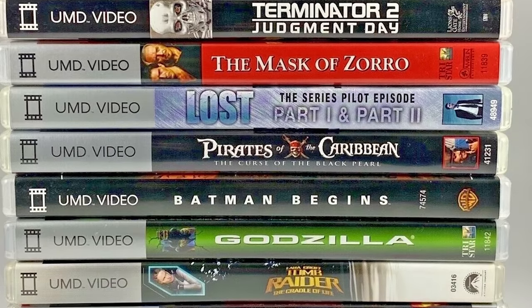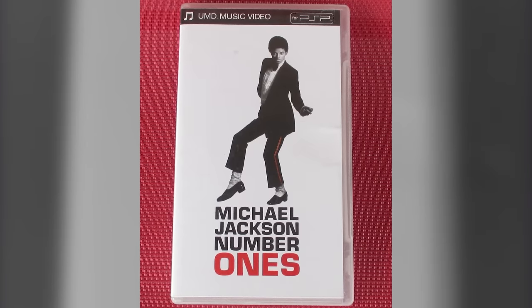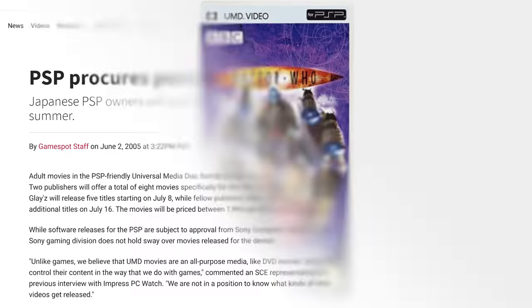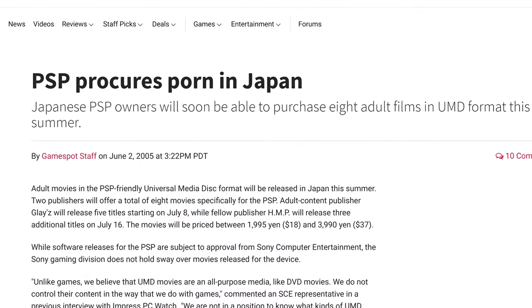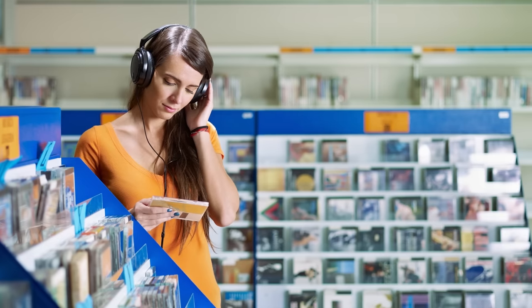Hundreds of Hollywood blockbusters came out on UMD along with music videos from big name acts, well-known TV series, and even porn if you lived in Japan. But these days, UMD has disappeared from the market completely, even though it's still easy to find CDs and Blu-rays for sale.